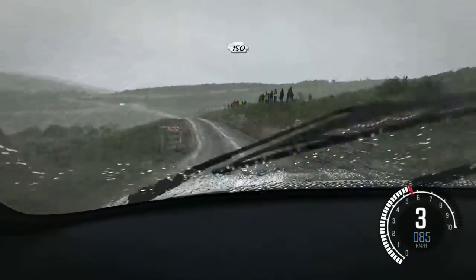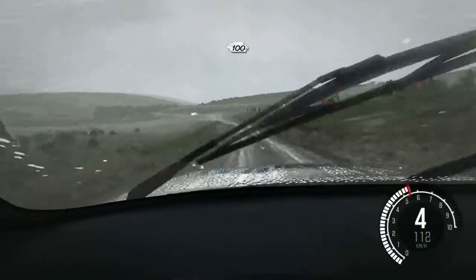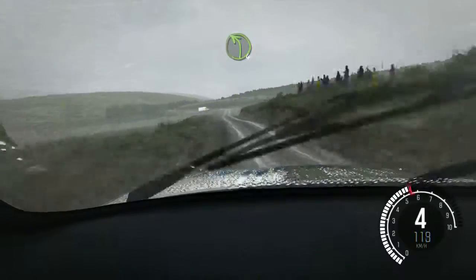Crest 150, past junction. Left 6 over bump. 100 past lay by. Crest, left 4.